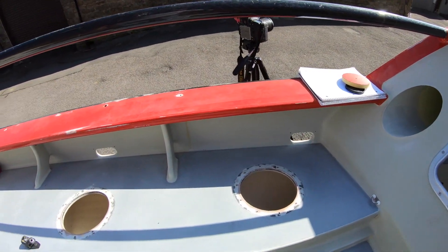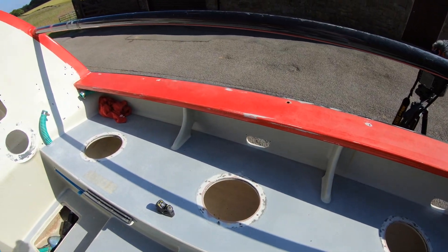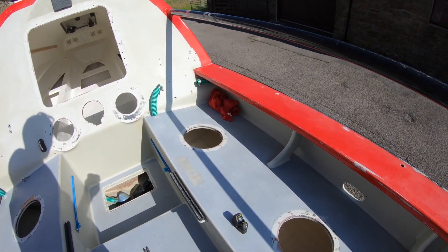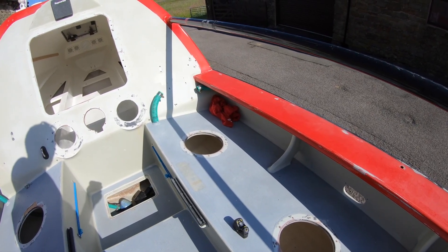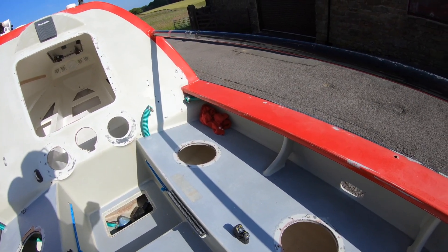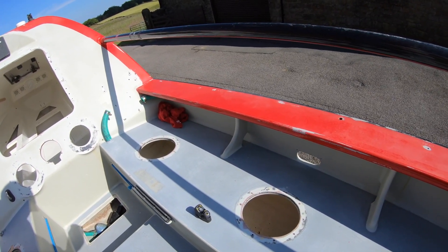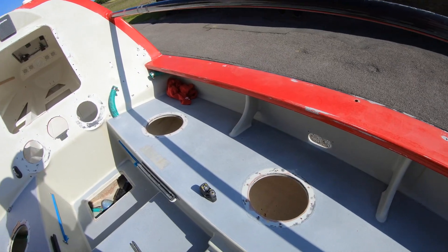You can see I've taken out all the hatches that we spoke about in the last video. They're not that easy to get out because they're sealed in with a product called Sikaflex, which is a super sealant glue. Even once you've got the hatches off it still takes a lot of peeling and sanding to get back to the surface. Anyway, that's all done.